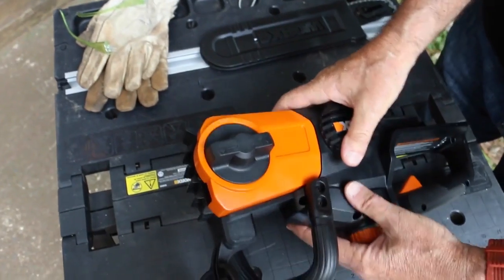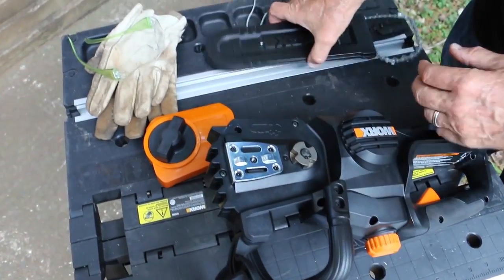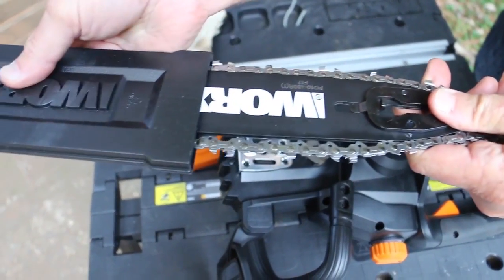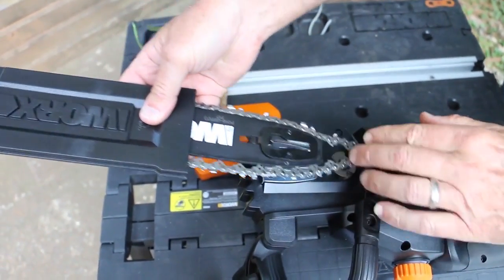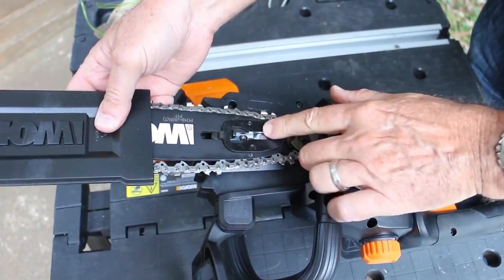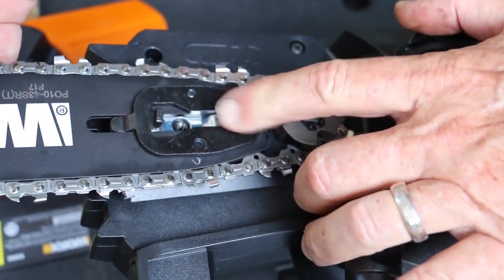There's no need for wrenches. You know that little L-shaped screwdriver that you get with some chainsaws — the one that's good for punching a hole in the back of your truck seat? Yes, I've done that. No tools needed. The knob on this cover, where you put on the bar and the chain, turns to reset the tension. The bar and chain were very easy to install.